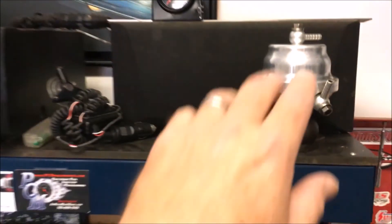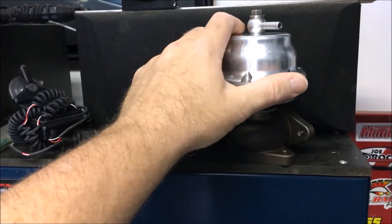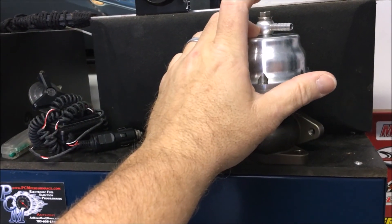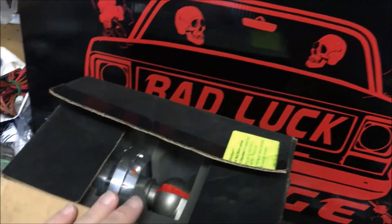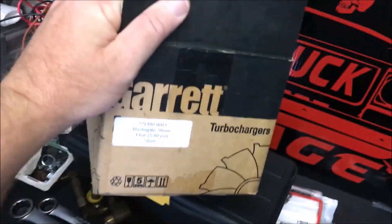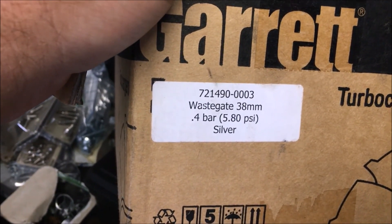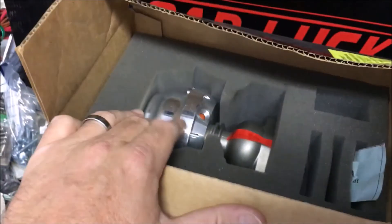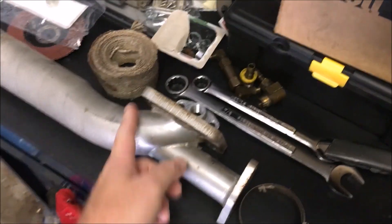I actually have two wastegates. This was the Tial wastegate that was actually on the car — I checked the spring and it's got a 13-pound spring in it. But we also have a brand new Tial wastegate with the 5.8 PSI spring in it, so this is the one we're probably going to be using. Here's the old flange that went in the back; of course we're going to be cutting that off and fabbing up our own thing.